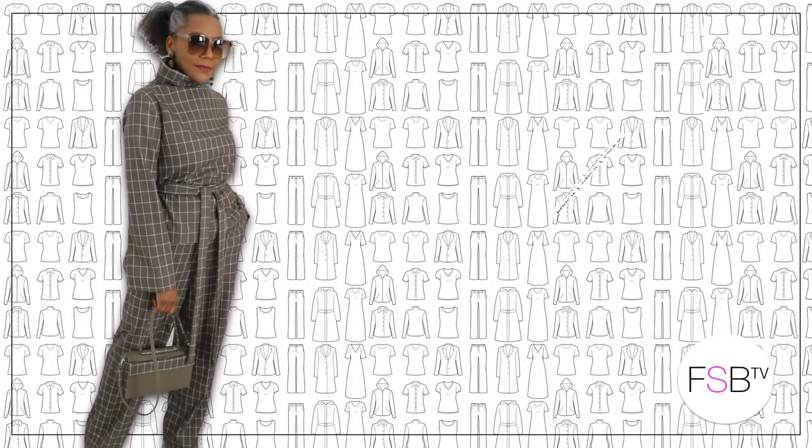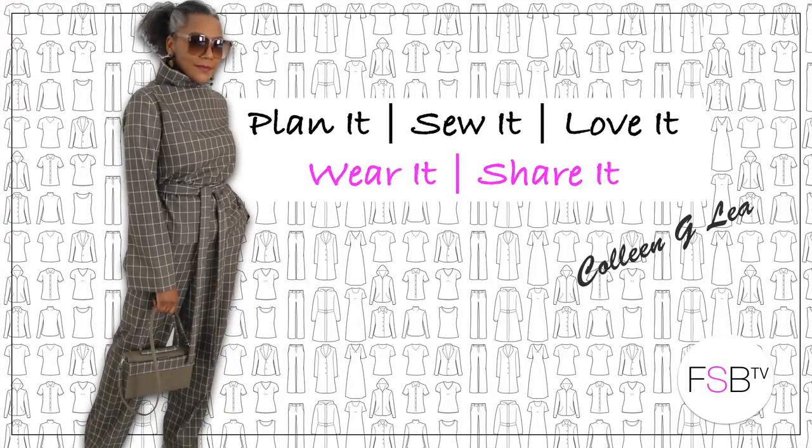A cold shoulder top with bows — that's coming up. Hello Fashion Silvers and welcome to FSB TV. I'm Colleen G Lee and in this tutorial I'm going to show you how to make this cute top refashioned from a man's shirt. Let's get started.